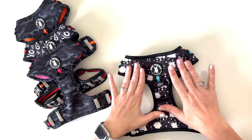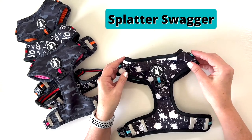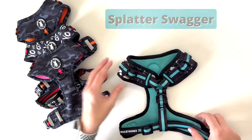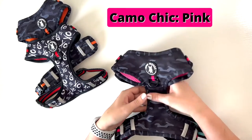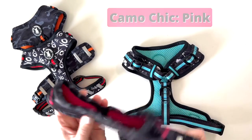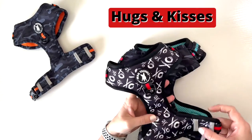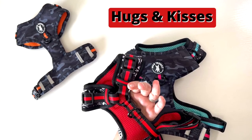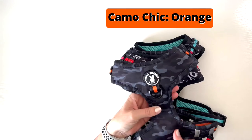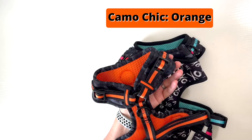So let's talk a little bit about the patterns. We design each of the patterns ourselves and this first one is called Splatter Swagger and it has a beautiful teal accent color. Next we have the Camo Chic in a hot pink accent color. Next we have Hugs and Kisses and it has a Brat Red accent color. And last but not least we have the Camo Chic with a nice bright orange accent color.